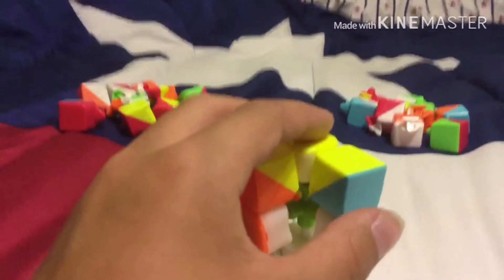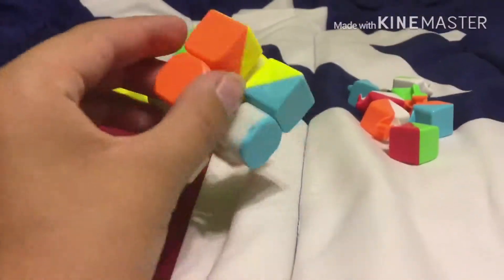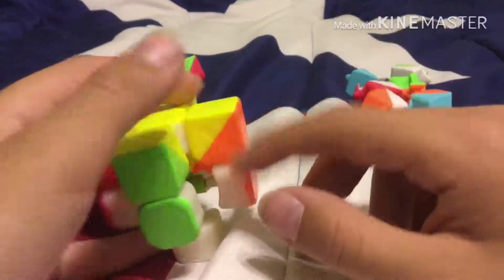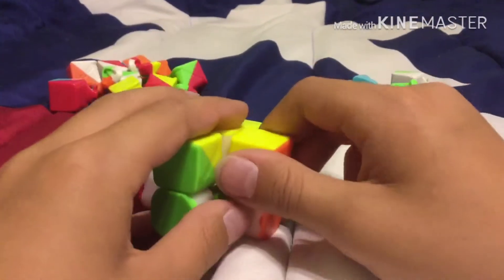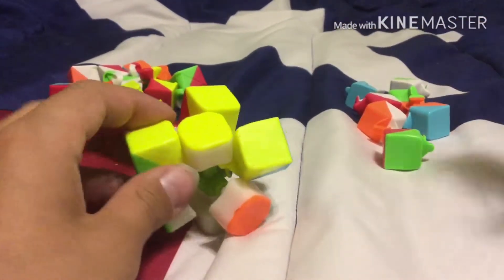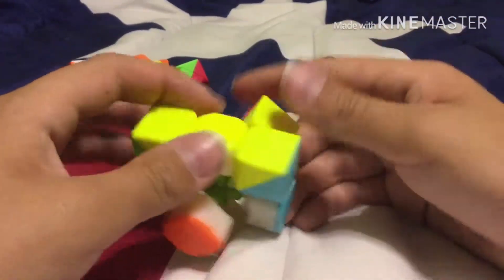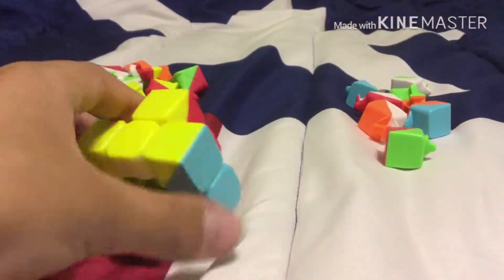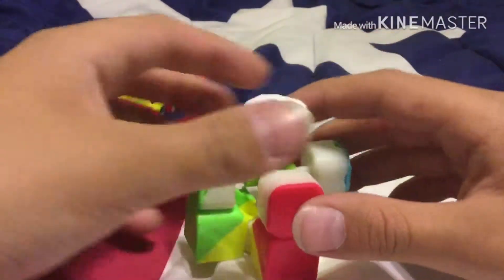I'll time lapse it real quick. Okay, I'm finished. So what you want to do is take this part off — you'll thank me later. Just put it off to the side. Let's fix these pieces up, and you should be good. Next, I'll move on to the white pieces.